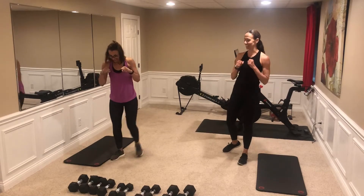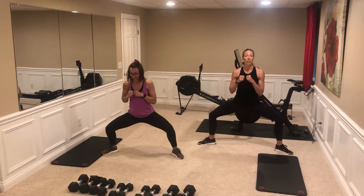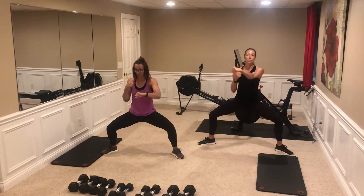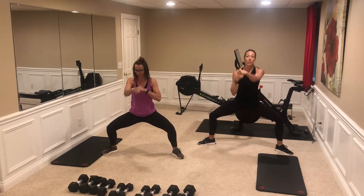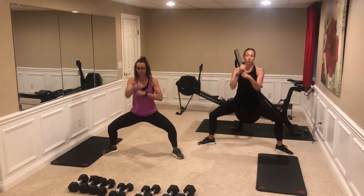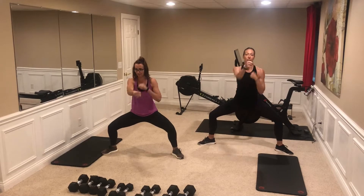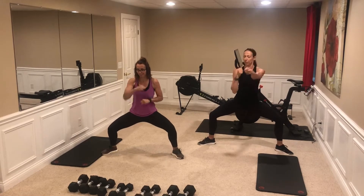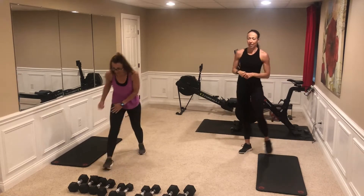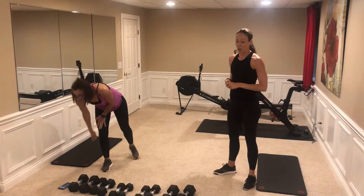Boxing — same thing on this one. If you're feeling winded, slow it down. Feeling good, keep your pace up. The more you extend, the more cardio you get going. The closer it is, a little bit less cardio. Keep that core tight. Three, two, one — done. First cardio session done.